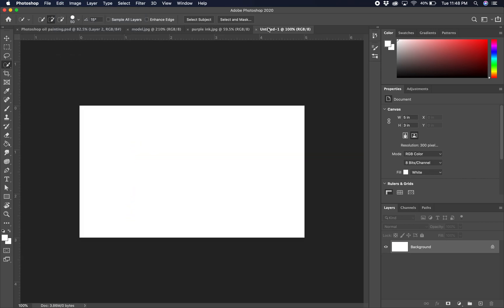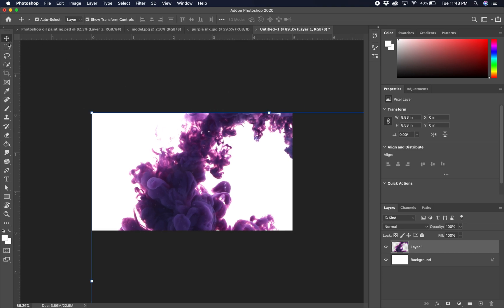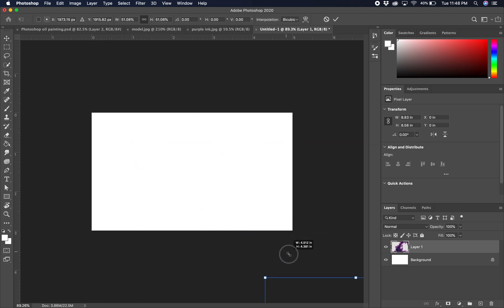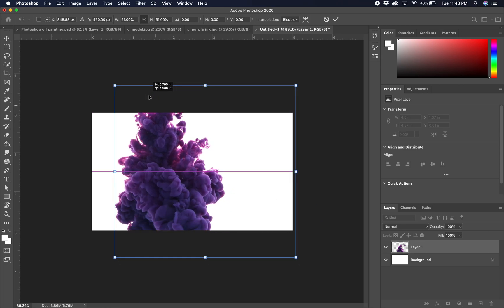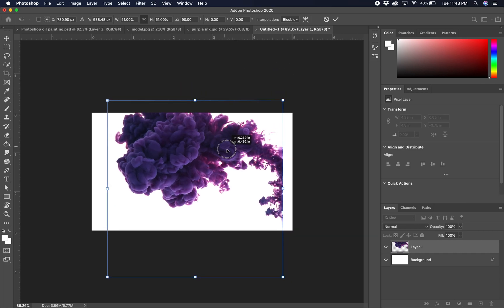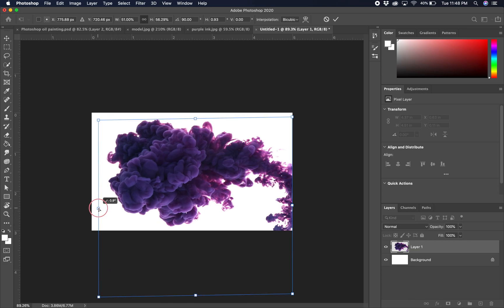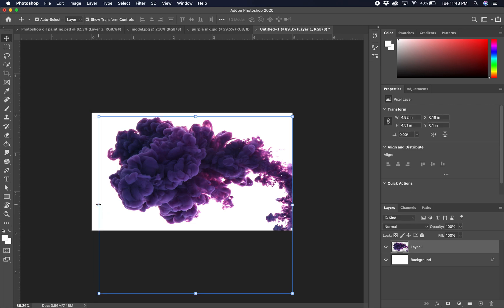Once inverted, we can copy by going Edit > Copy, Command+C. Go into our new image and paste it with Command+V. Zoom way out, get our move tool, and shrink it way down. Move it up here, then rotate — hold Shift to snap to exactly 90 degrees. Move it down, position it off the edge a little, then hold Command to stretch and warp it just a bit. Push Return to commit. We've got our ink in there — let's label that layer 'ink' for good organization.